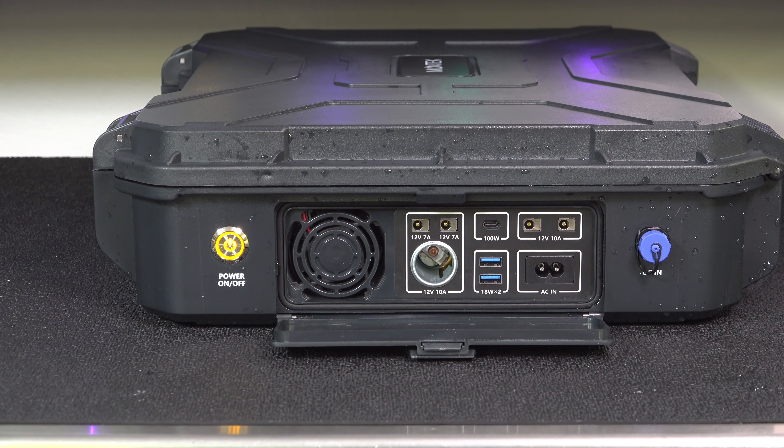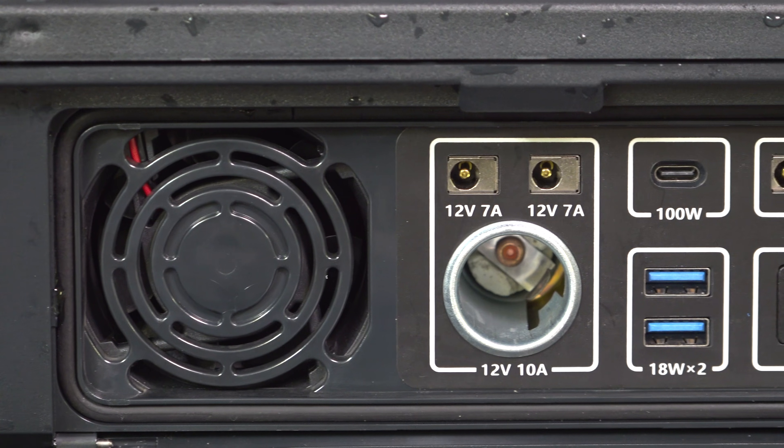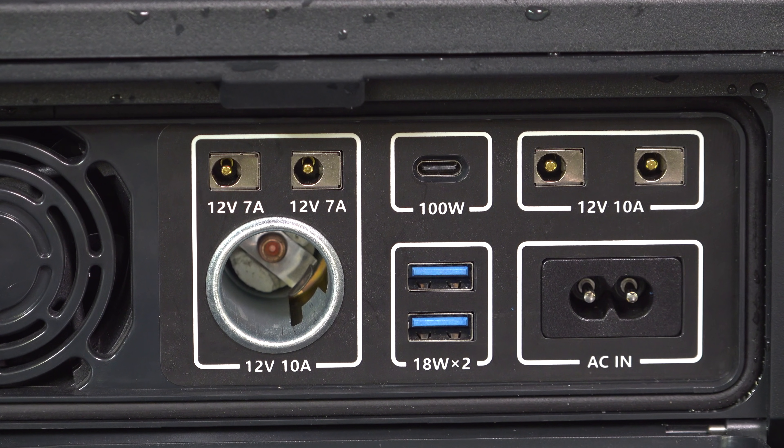Those ports can be used for things like cigarette lighters, DC outputs, USB, and even USB-C with a 100 watt port. That's pretty uncommon for a unit this compact, and especially one that's weatherproof.